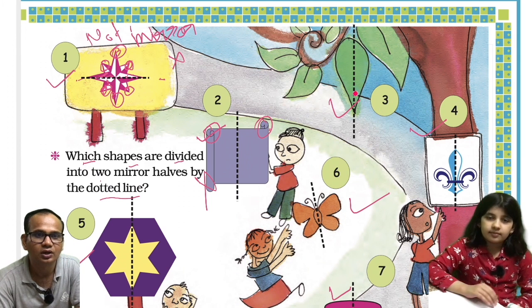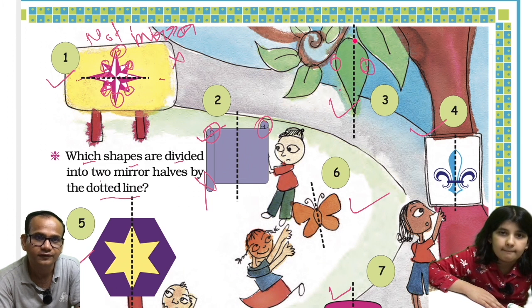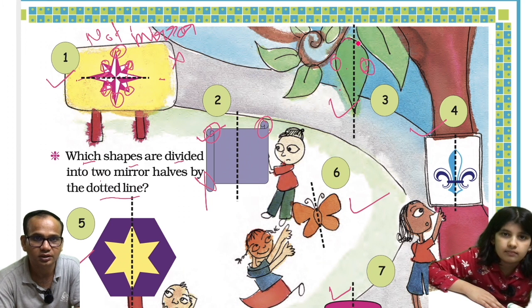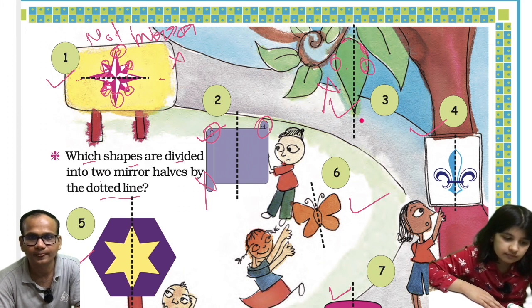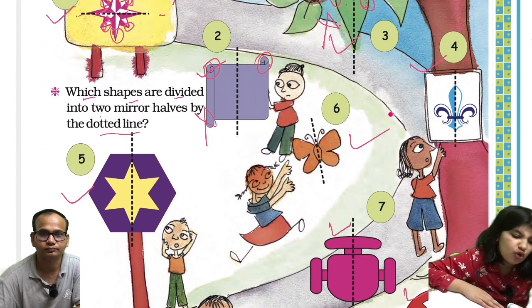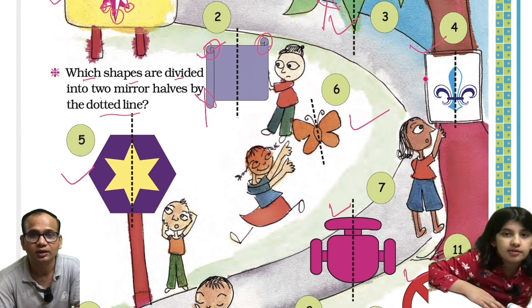Let us see the third one. If this section should overlap to this, you can see both are not symmetric. This section is here but here it is a little down, so they won't overlap. So this is also not a mirror image.